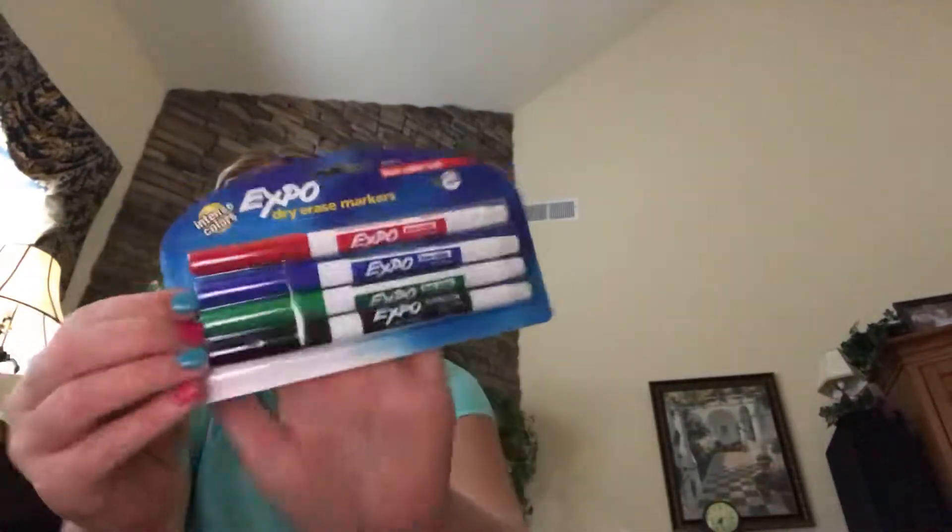This is school haul part one because I didn't get all the stuff — this is just the stuff that my mom remembered to get from the top of her head. So we're going to go ahead and get started. The first thing is these Expo markers, and I am really happy about these.